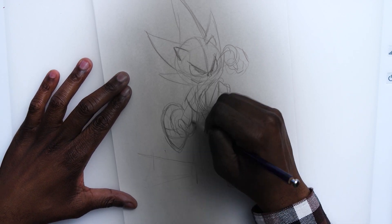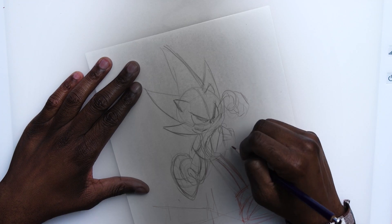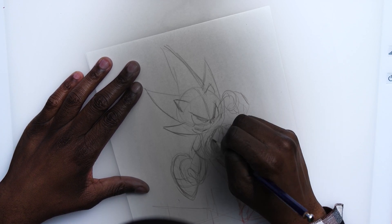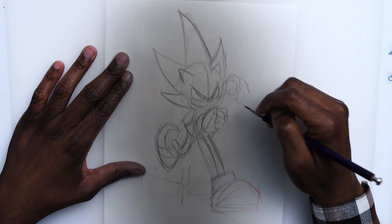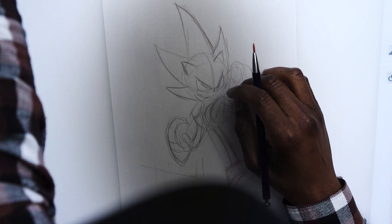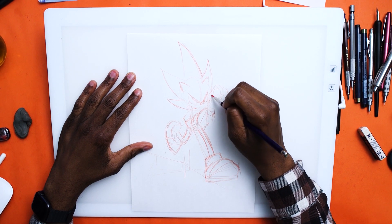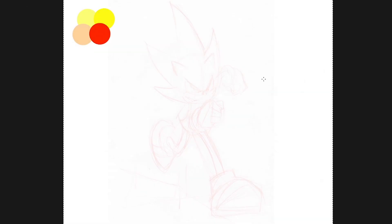Anyway, if Sonic wasn't fast enough, Supersonic is supposed to be even faster than that. So we really want to get this pose to convey that idea of movement and speed. We've got a little bit of perspective, a little foreshortening — you can see that with the fists coming out farther than the back leg. You can create these illusions by making things shorter or bigger, and it helps sell it. I think this is a good base — let's move on to refined sketching and inking.